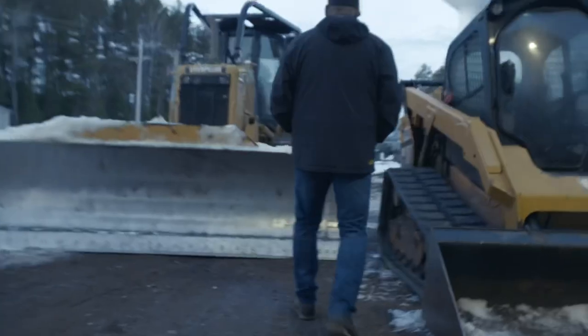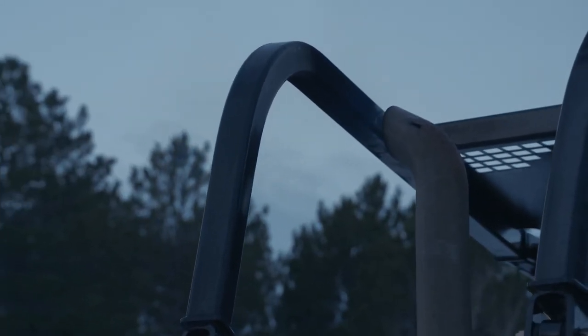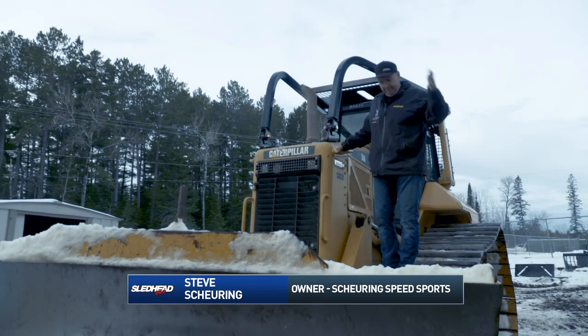It's about 6:30 in the morning. We're getting ready to do a little track prep — every day before our guides go out and run, we go out with the dozer and break up all the snow. Just like that, it's going to be a beautiful day.